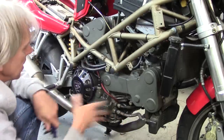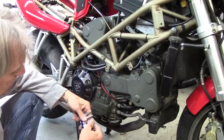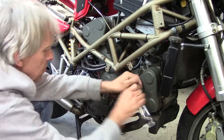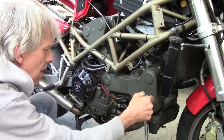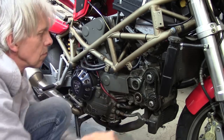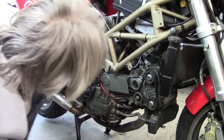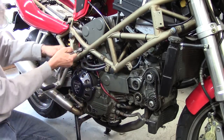The first thing is to get the timing belt covers off the engine. These are five millimeter Allen bolts. I'm just going to take all these off and then we'll start removing covers. That takes care of the upper one on the horizontal cylinder. You'll need a little extension to get at some of these.